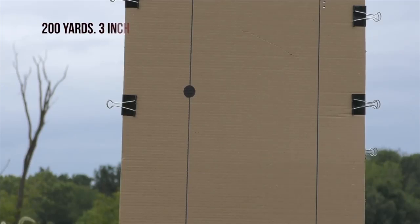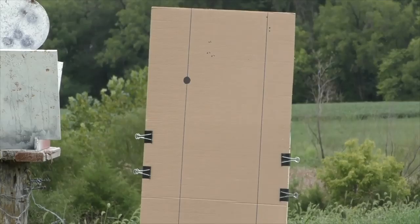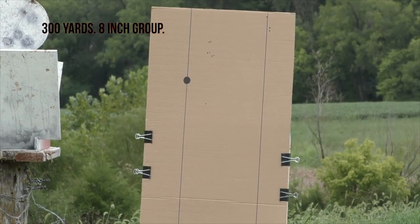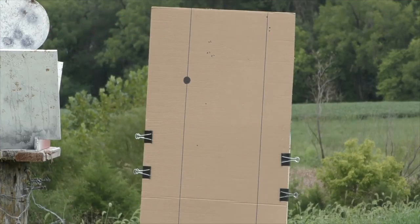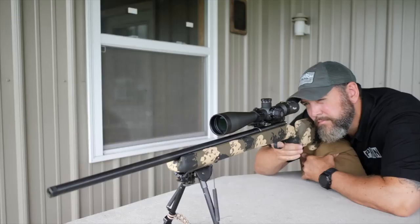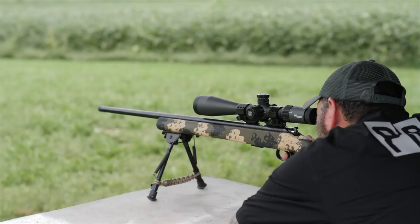I decided to do the 200 and 300 yard groups on paper so you can see it a little better. That black dot for reference is about one inch. Here's the 300-yard target — you can see the 200-yard group there on the paper. That circular plate on the top left of your screen is about eight inches. I was actually pretty impressed with the approximate eight-inch group at 300 yards, and I was able to get eight or nine out of 10 hits every time I tried at 300 yards with this rifle.